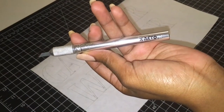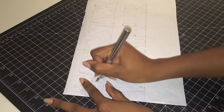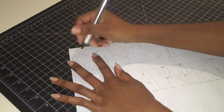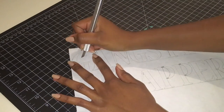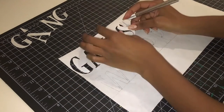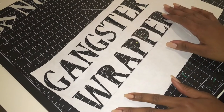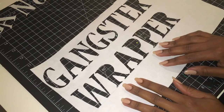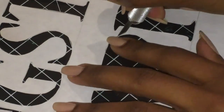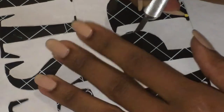In this step I'm using an exacto knife to go in and carefully cut out each of the letters. Once you're done you can carefully evaluate each of the letters and go back in where needed to make sure that the lines are as clear, crisp, and clean as possible.